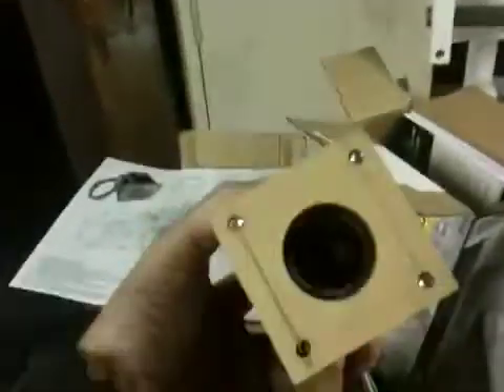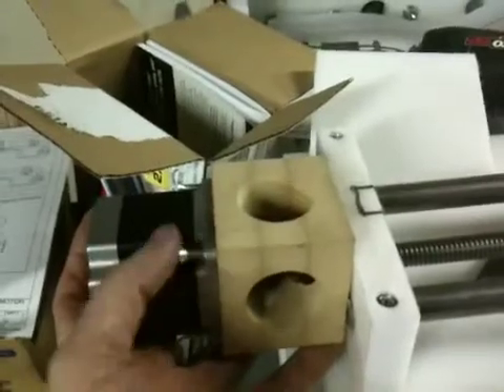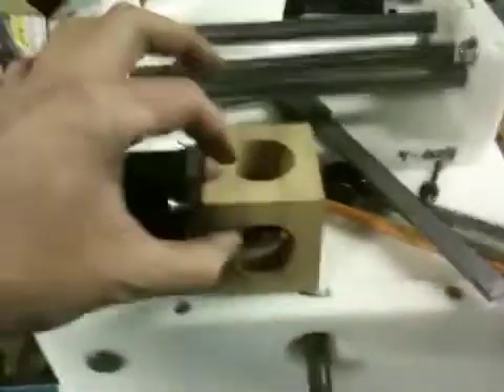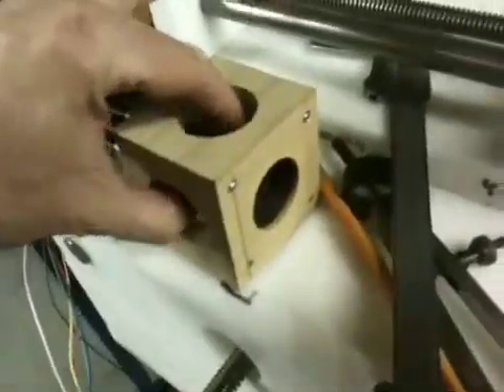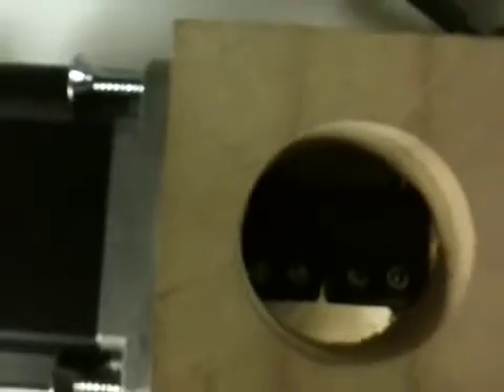Now you can see why there's all these holes in it. This guy gets plunked onto there, screws go here. The screw actually does extend through the end and gets threaded into the end plate. Then I've got these two holes here — if I need to turn the shaft by hand, I can reach through like this and still spin it. And I can also get to the set screws when it's all assembled.